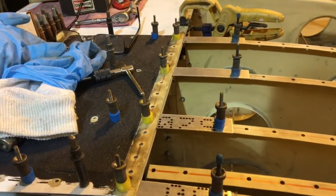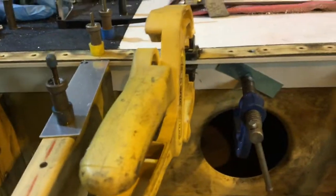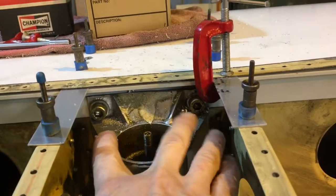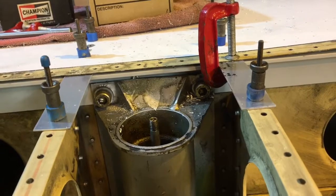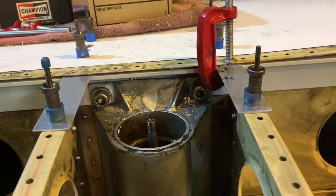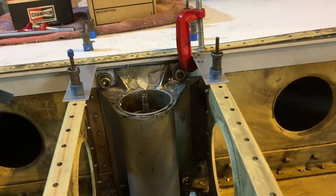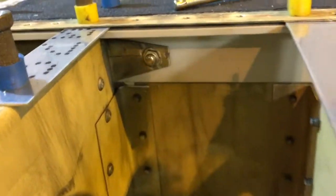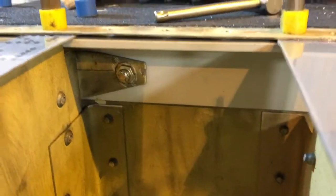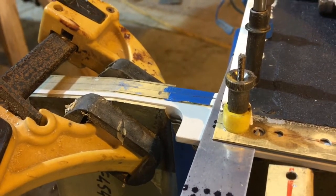I've got as many clamps as I could muster through the lightning holes, pushing down. I decided to mount the landing gear because that gives me a really good clamping force, and as long as I'm confident that the height of this bar is okay, clamping the landing gear on really squeezes those laminations together well. I've also drilled a few undersized holes where I'm able to and put some temporary undersized fasteners in to really squeeze this whole bunch together — that's going to give me better swarf control as I drill for the remainder of the fasteners.